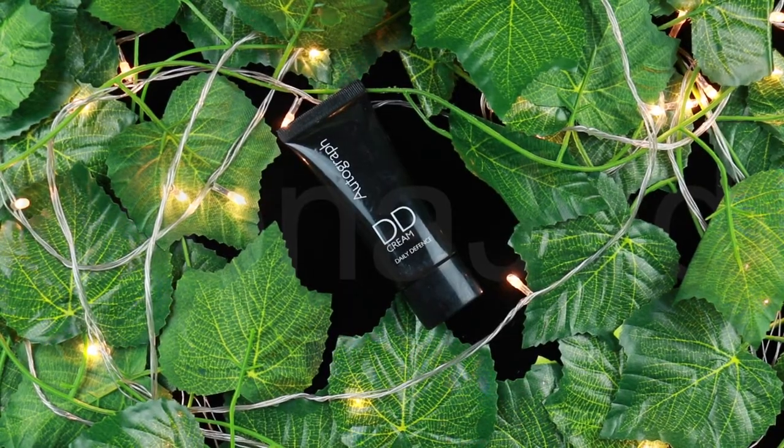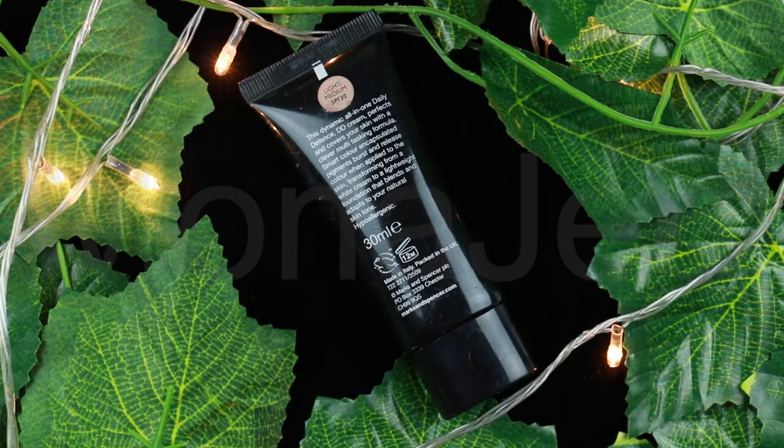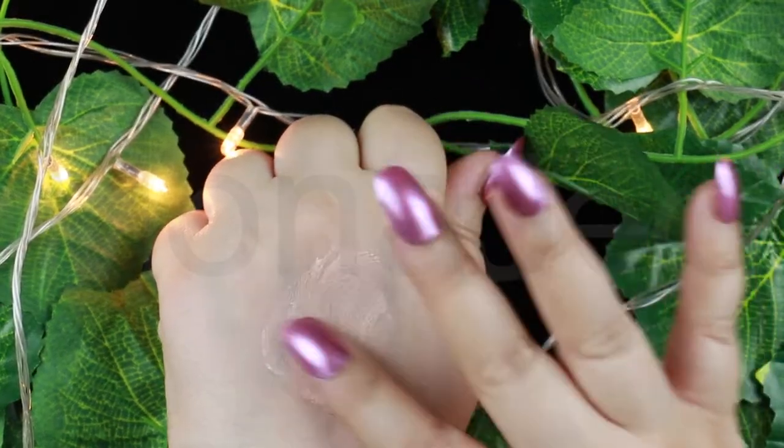You've heard of BB creams and CC creams, but have you heard of DD creams? This is the best of both worlds — in the shade light medium with an SPF of 30. Starting out as a white cream, this product slowly changes color as it's rubbed into your skin to give you a natural glowing finish with light coverage, complete with SPF 30 to help protect your face from sun damage. Take care of your skin while giving it a touch of coverage with this Autograph Daily Defense DD cream.